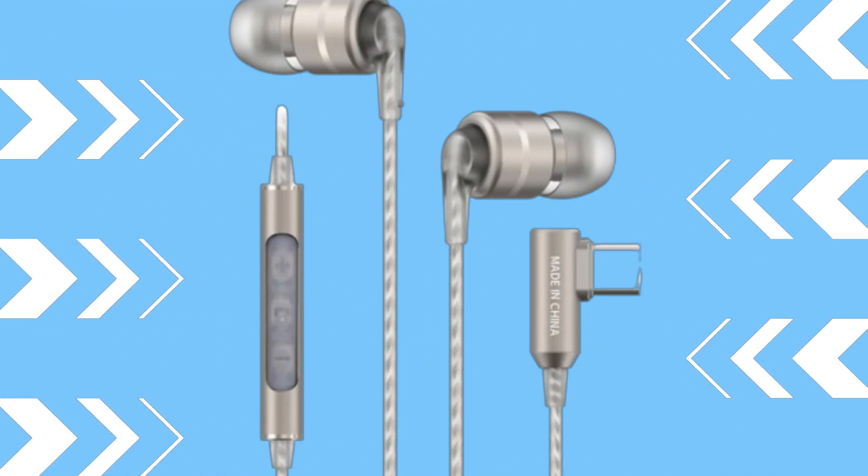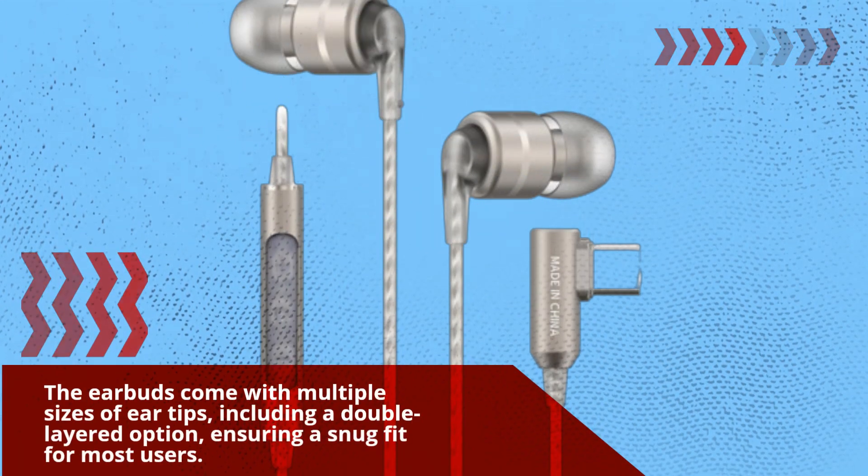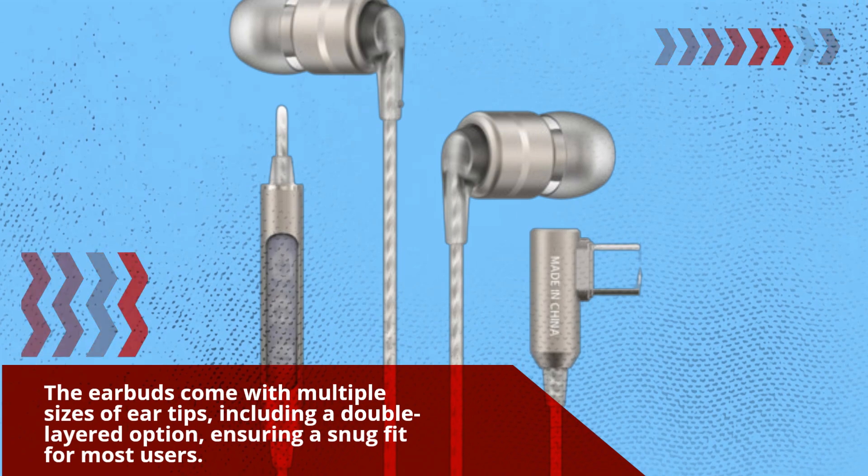The earbuds come with multiple sizes of ear tips, including a double-layered option, ensuring a snug fit for most users.